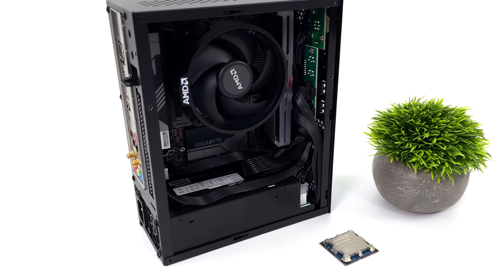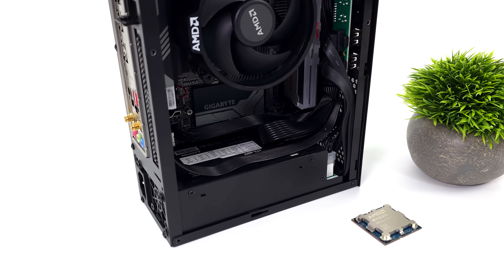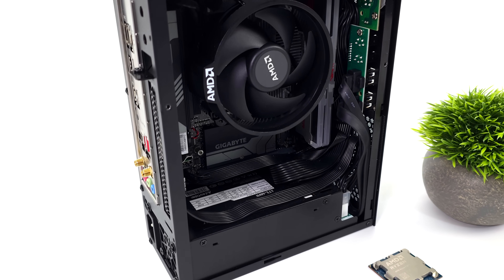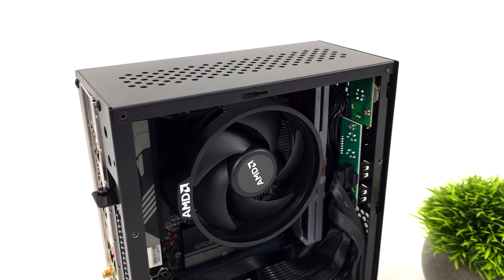This is a small form factor rig that I put together a couple weeks ago — we did a video on it. At the time, we actually built this with the 5600G, but obviously we need a little more power for 1440p gaming, so we are going to go with the 8700G.